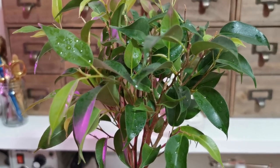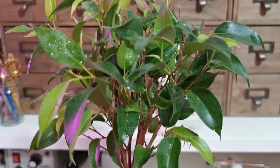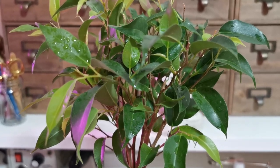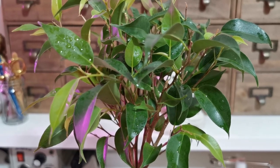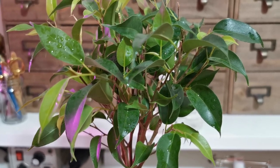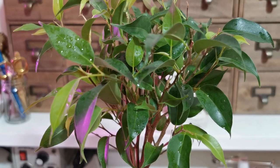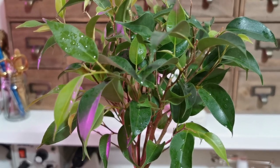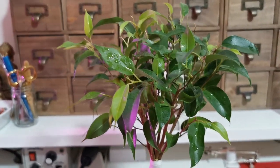This is a ficus benjamina. It was originally in a clump style. The one in the middle actually died because the remaining ones around it overcrowded it and it just died off in the end, so I just cut it down and left them all as they were. Instead of keeping the clump style, I decided to try and get them to fuse into one single tree.